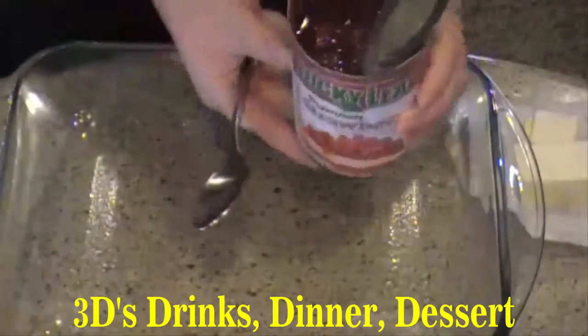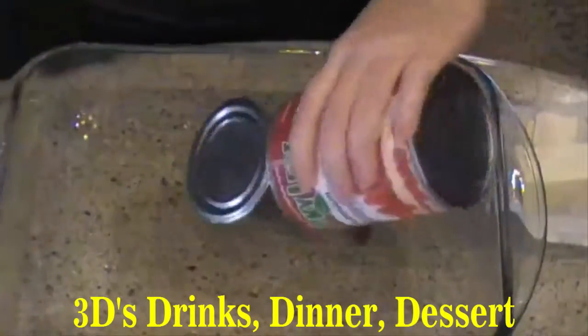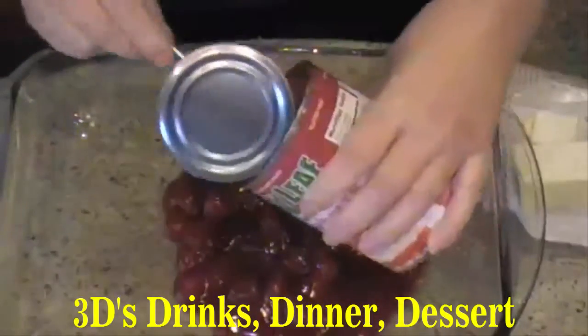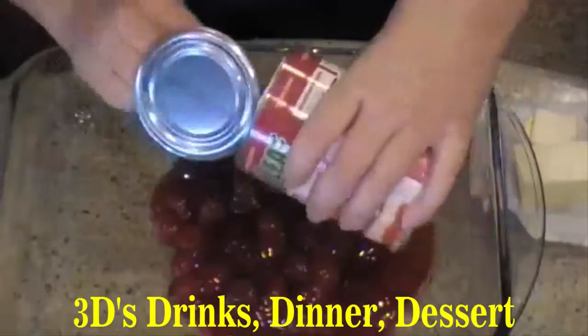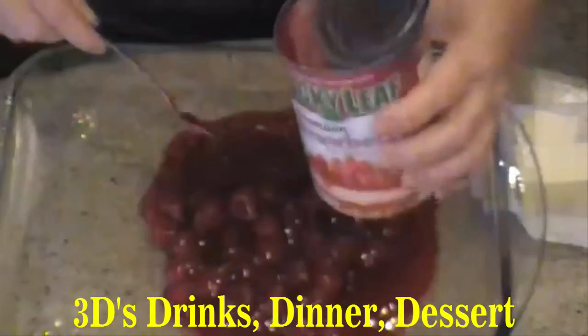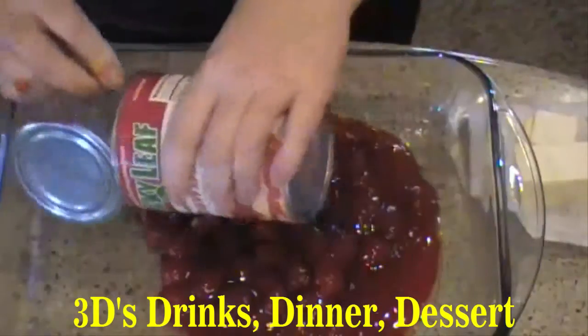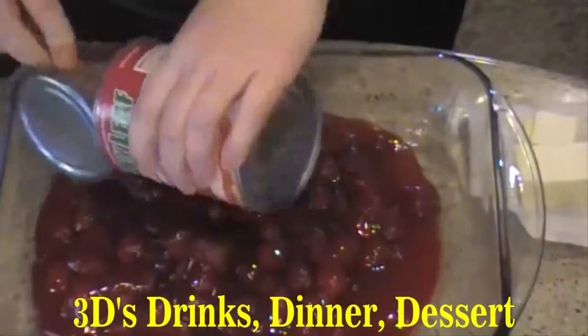The first thing you're going to do is take and just pour it on the bottom. Now you can use any fruit filling you like — blueberry, apples — but this one is going to be strawberry. Pour all that in the bottom.